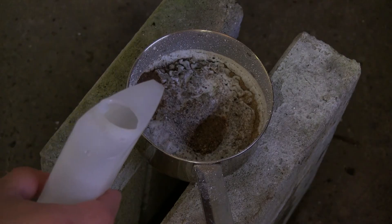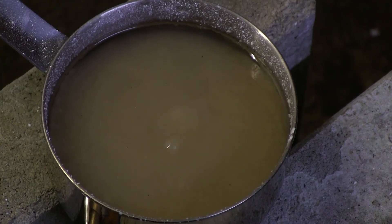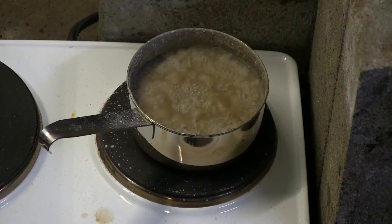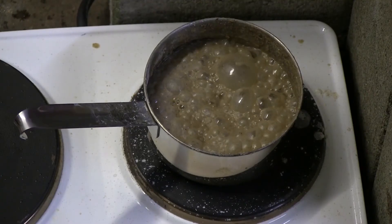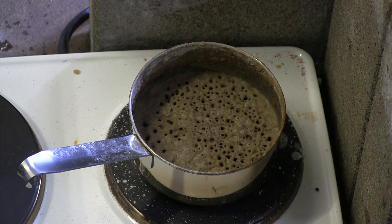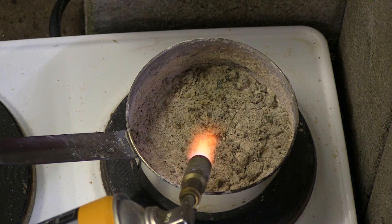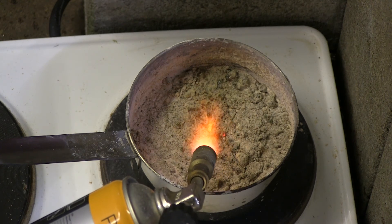After fiddling around a bit, I decided to dissolve everything into water and then evaporate it, so that I could have a fresh start to reheat it again. After getting bored of the blowtorch, I decided to get help from the portable stove, and used that to evaporate the water. After the water had evaporated, I used both the stove and the blowtorch to heat the reaction mixture as high as possible.